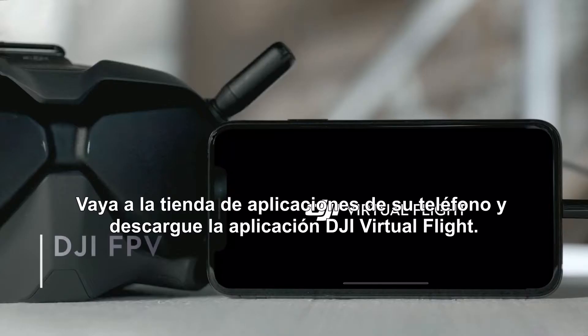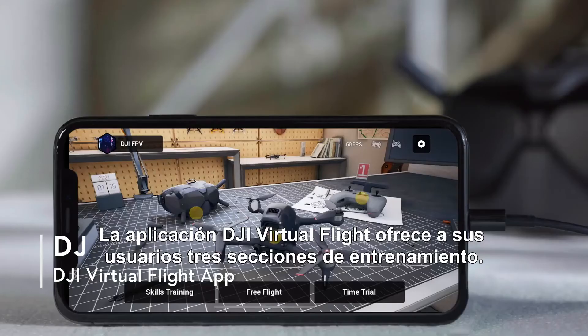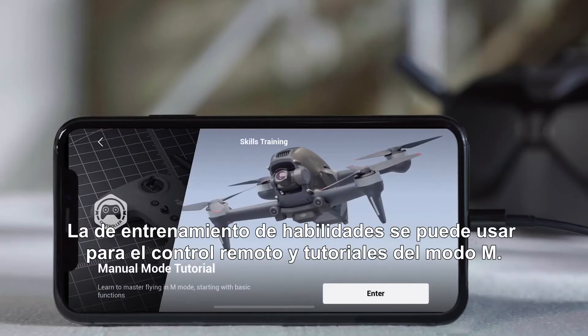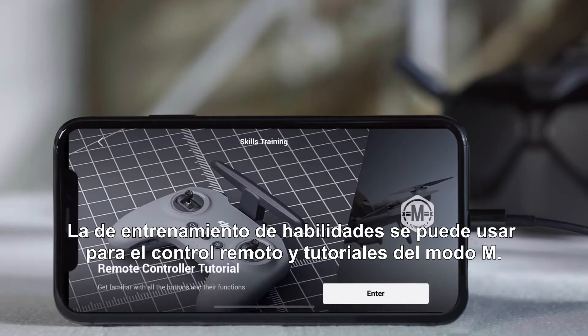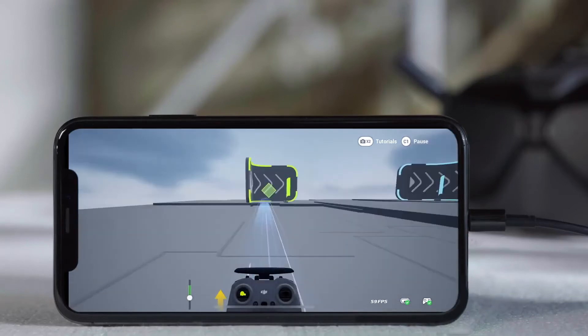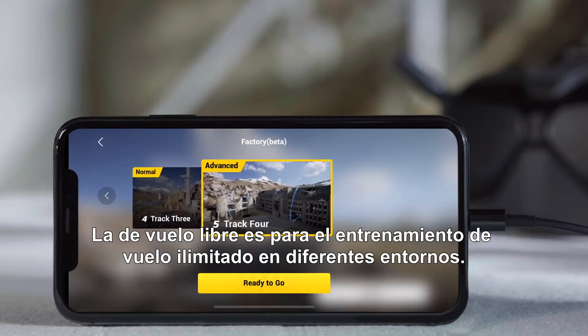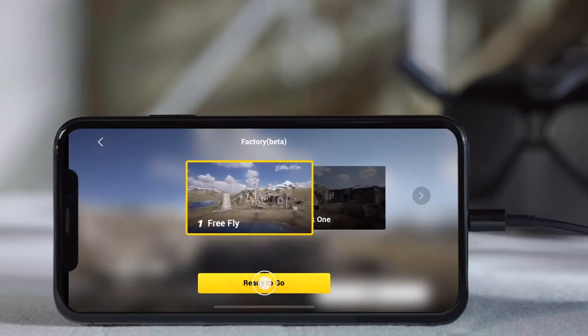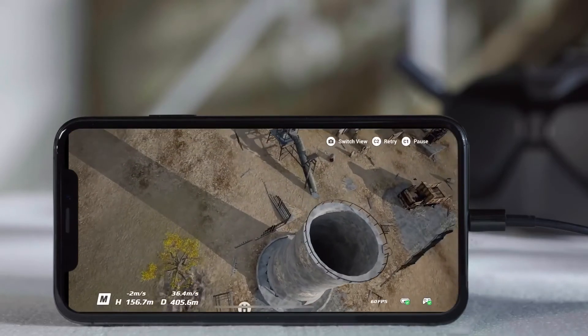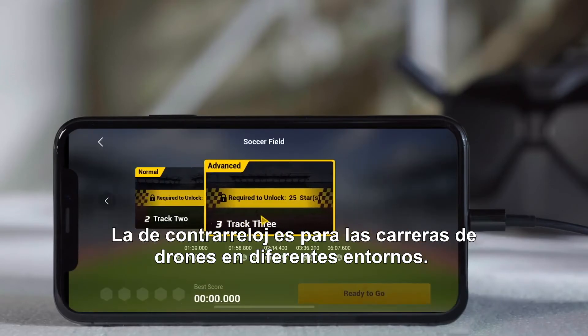Go to the App Store on your phone and download the DJI Virtual Flight App. The DJI Virtual Flight App provides users with three training sections: Skills training can be used for remote controller and M-Mode tutorials. Free Flight is for unlimited flight training in different environments. Time trial can be used for drone racing in different environments.